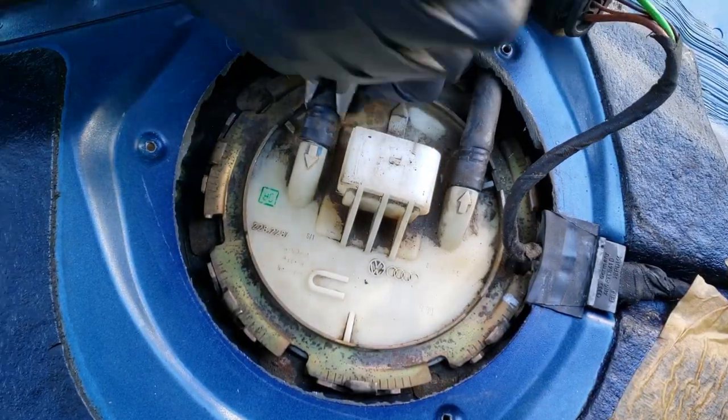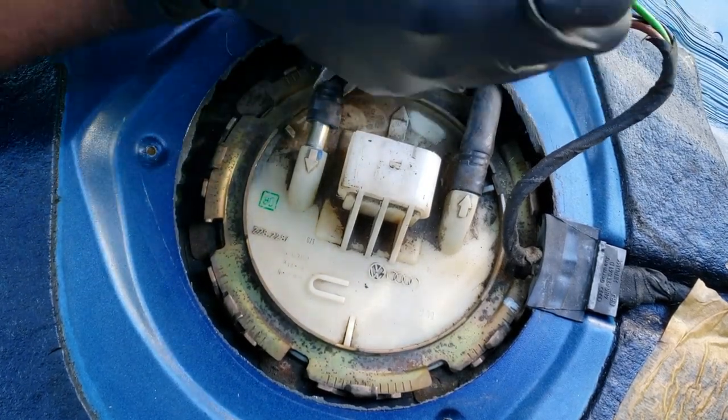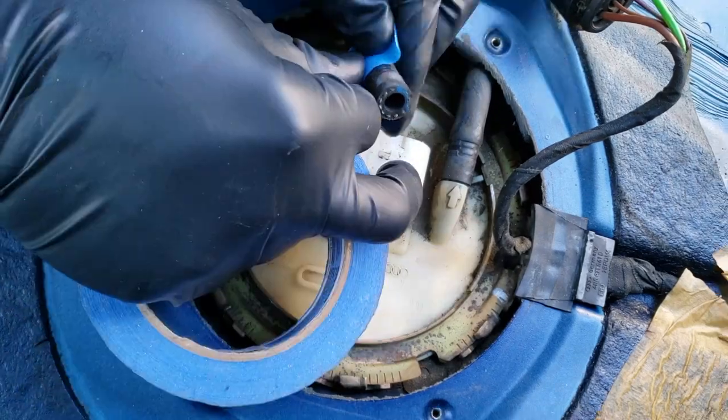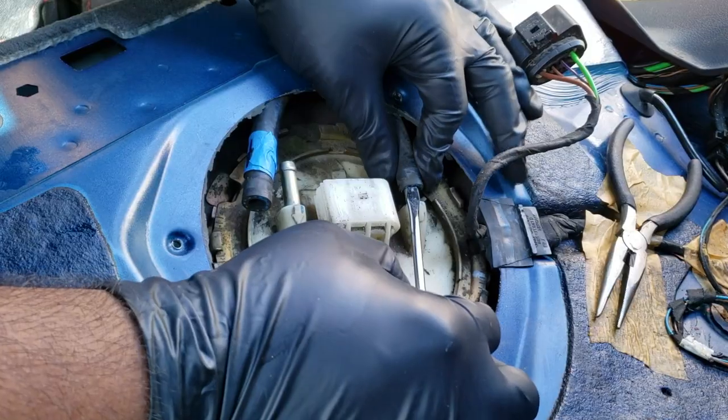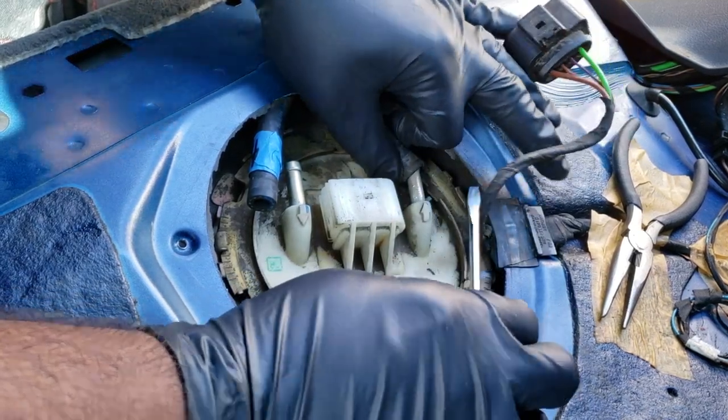Now just twist off the fuel line with a set of pliers, and make sure to wrap the pliers with electrical tape — I forgot to do it here but it's a good idea. Once removed, label the fuel line with the appropriate arrow to prevent confusion during installation. Now do the same for the other one.